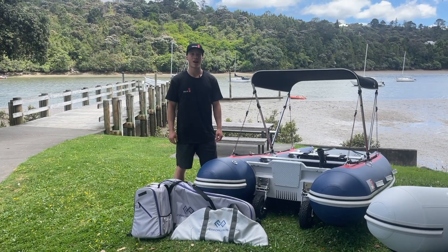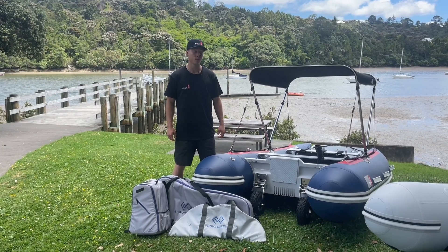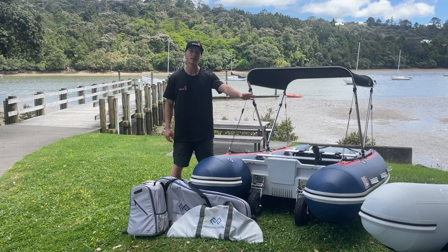Hey guys, Luke from Trukit here. Today we're out at beautiful Green Heights to demonstrate some electric motors on our boats. We've got the Discovery 330 and Navigator 3 meter out with us, so let's get started.